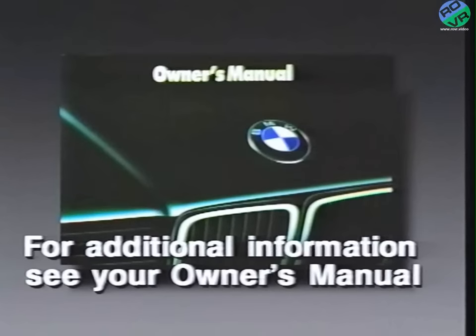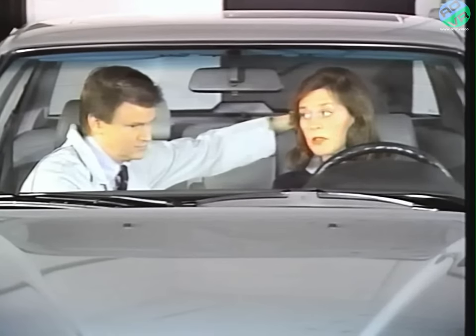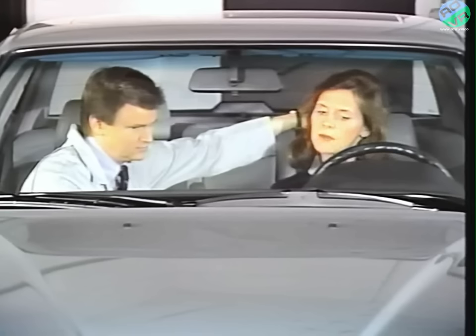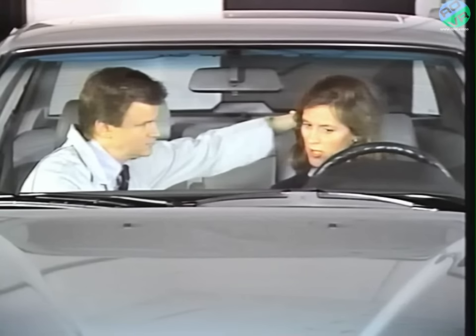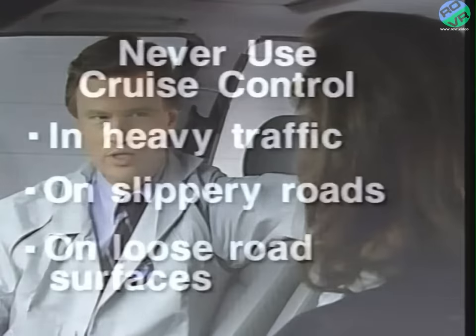Should we take a minute to go over the cruise control system? That would be great. I do a lot of traveling in my business, and most of it is long trips, so I would be lost without cruise control. I just get up to the speed that I want, I push the lever towards the front of the car, let it go, and the speed is set. Well, you're using cruise control for the right job. You should never use it when you're in heavy traffic or driving on a slippery or loose road surface like sand or gravel. Also, it's a good idea to never use cruise control on a winding road where you can't maintain a constant speed.